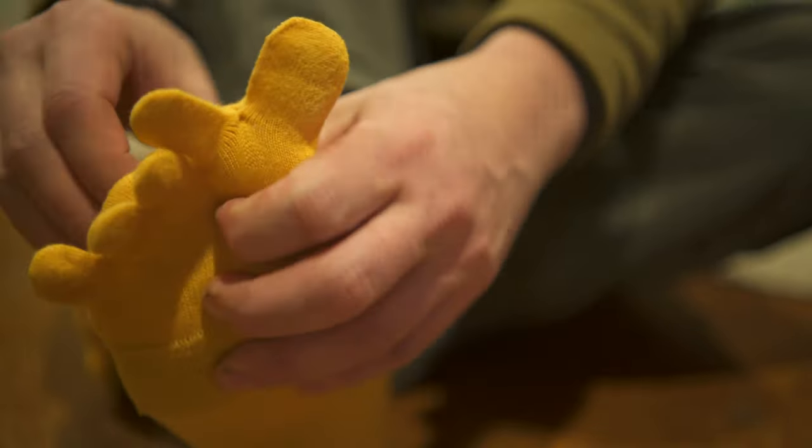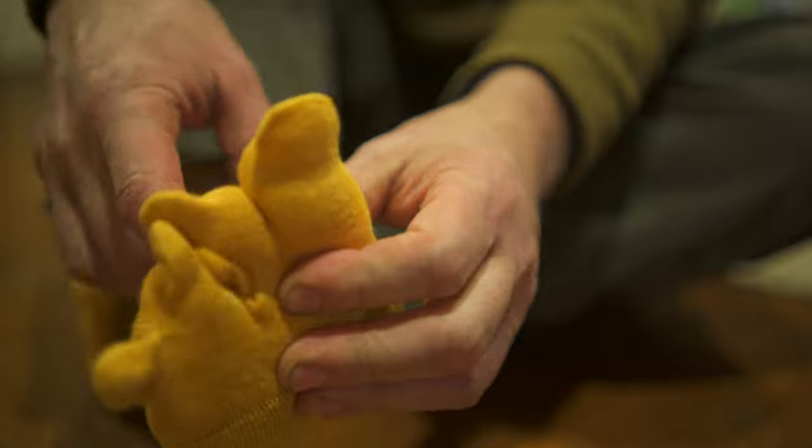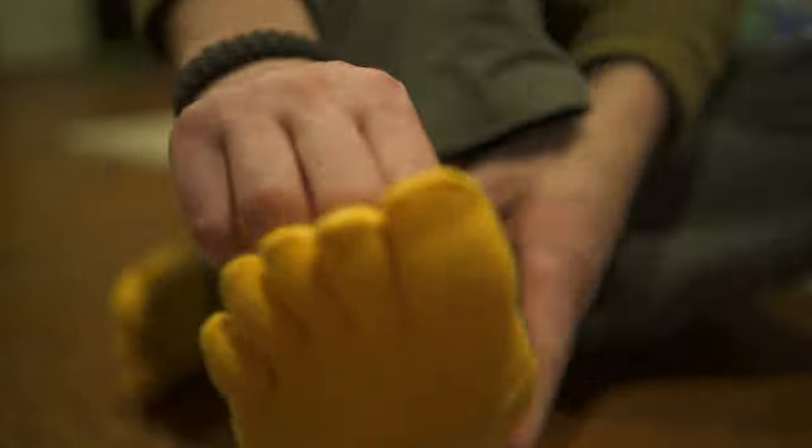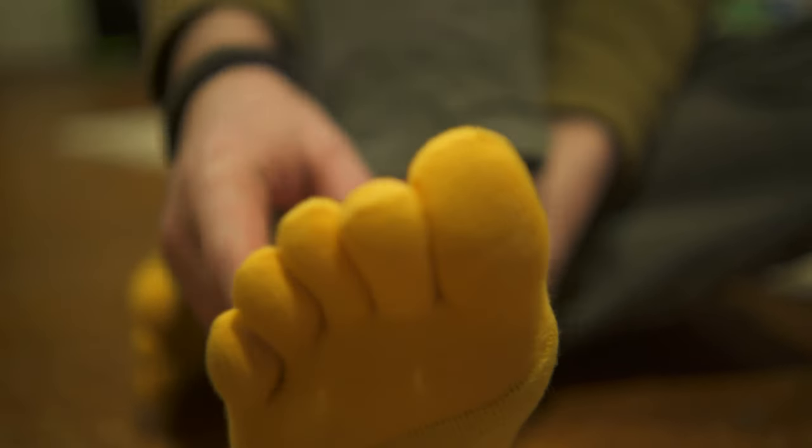Now for the cons. Putting these things on is like trying to get a toddler dressed — you have to take your time to get each toe to line up and make sure you get them all the way in. Honestly, that's about the only negative thing I have to say about them, other than feeling weird at first, but I quickly got used to them.